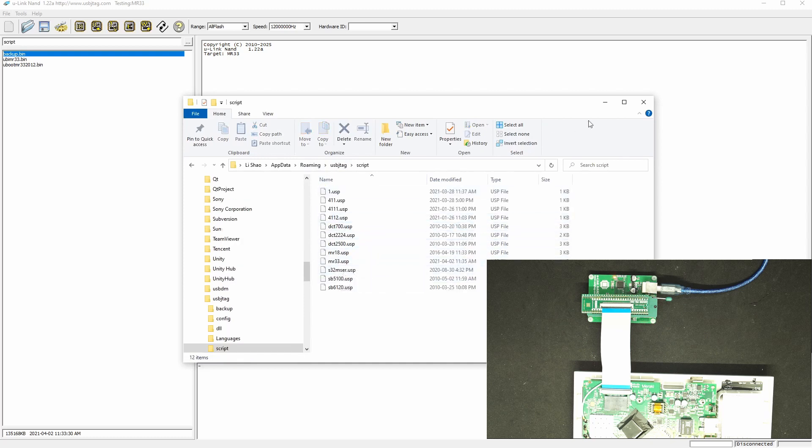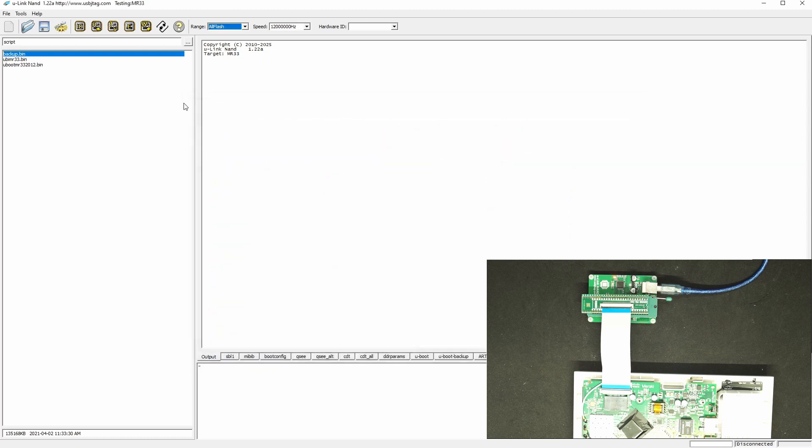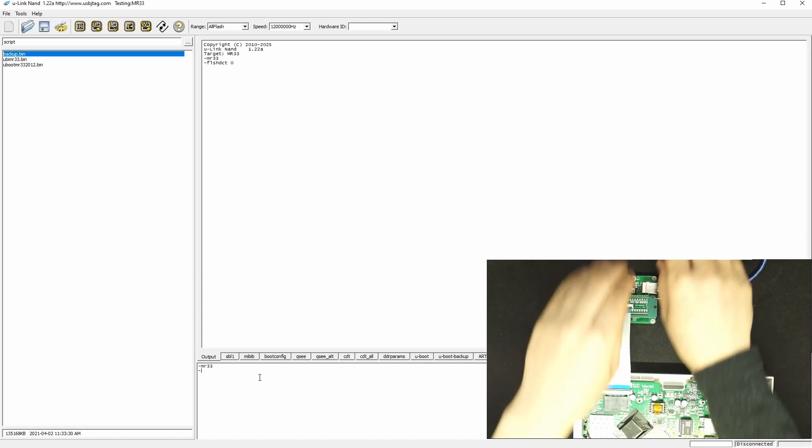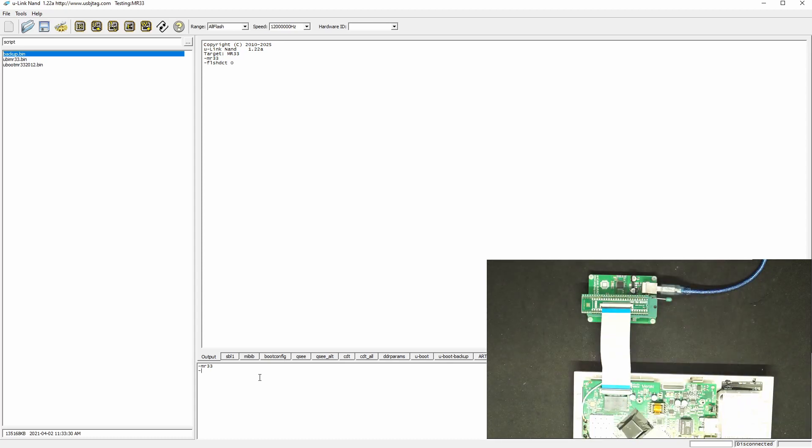There is a script folder where you can extract the MR33 file. I have already put the files here. Now let's go to MR33 — make the proper connection and type MR33.